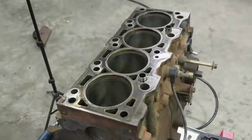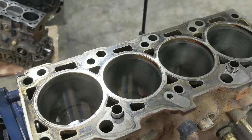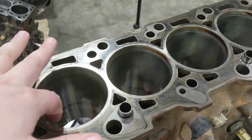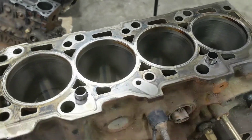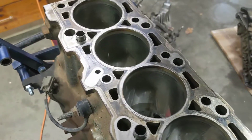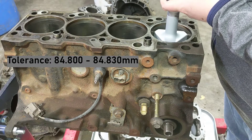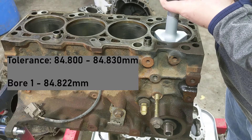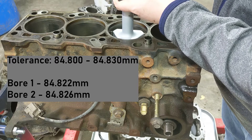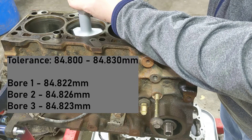Here's the SVT block, stripped down. In the same way I measured the connecting rod big end, I want to measure the actual cylinder bore to make sure it hasn't been bored 10 over or anything like that. Using the bore mic again — readings are: 84.822, 84.826, and 84.823 millimeters.